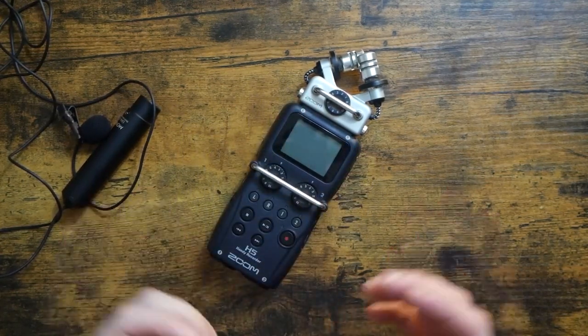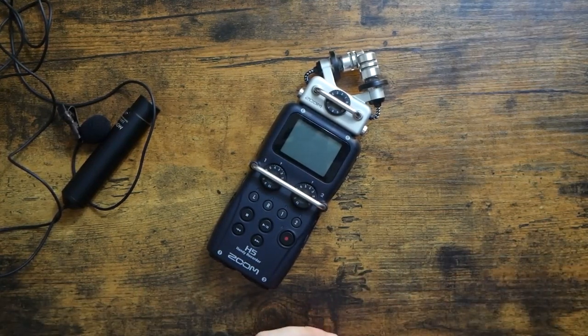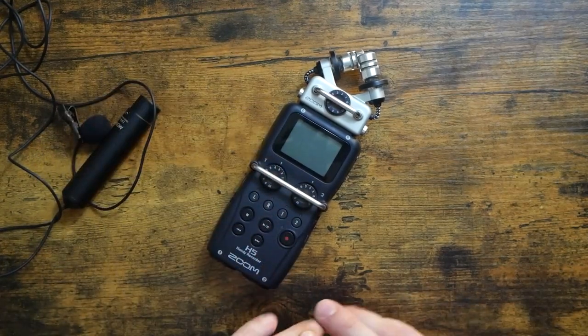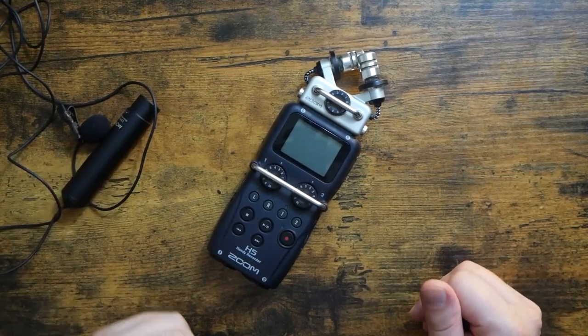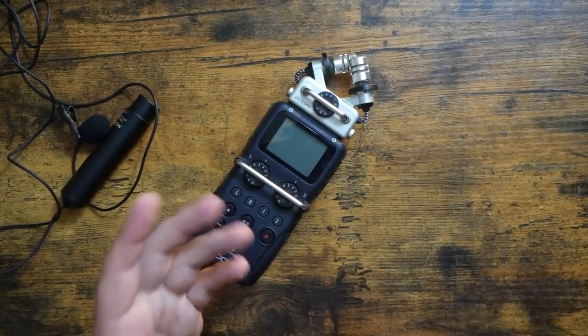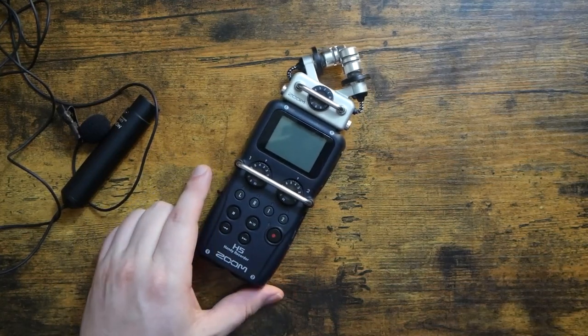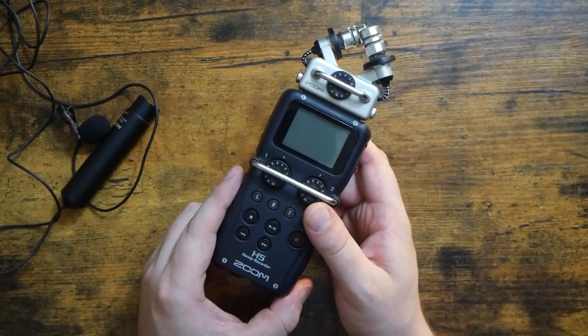I will link all three of these products in the description below — those will be Amazon affiliate links, which don't cost you anything extra. If you do use that link, I get a tiny bit of commission, a little kickback that goes right back into the channel — well, paying rent at the apartment is pretty important too. Either way, it's greatly appreciated. So there you have it — that's how I record my electronic music gear without a computer. I use the Zoom LiveTrack L12 in the studio and the Zoom H5 literally everywhere else.